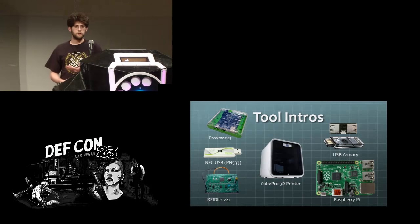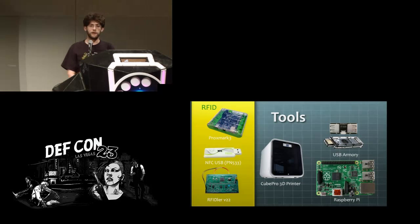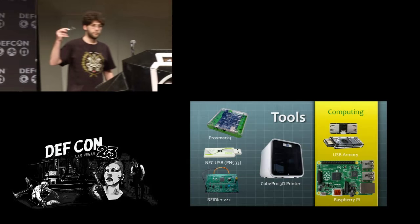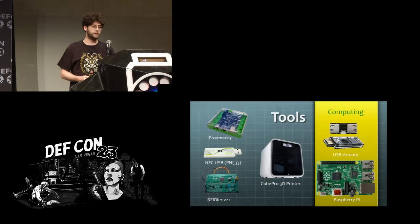These are the tools we have for this project. The Proxmark 3 is your Swiss Army knife for all things RFID in the low frequency and high frequency bands. Below that is the PN533 USB stick — that's an NXP chipset on a USB stick. Finally, at the bottom is the RFID v22 board which I obtained at DEF CON last year. Moving over to the embedded computing tools, we have the USB armory, a little thumb stick-sized computer, and also a Raspberry Pi board.